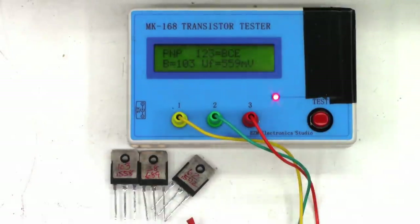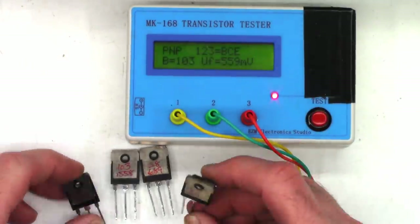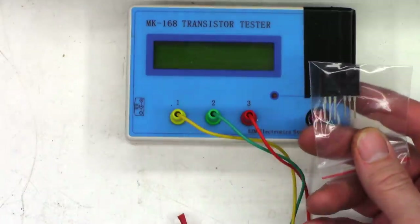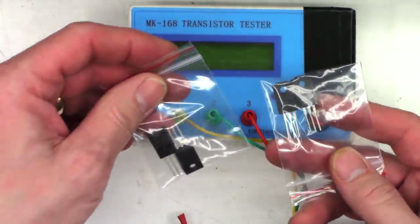The two PNP transistors are almost identically matched. I'll go with the 62 and the 103 — that's the closest pair I've got. Next, we'll test the drivers and try to find a matched set of those, if possible.